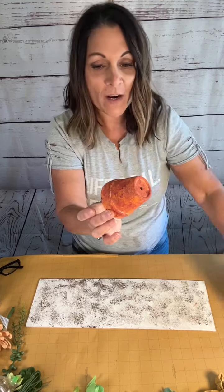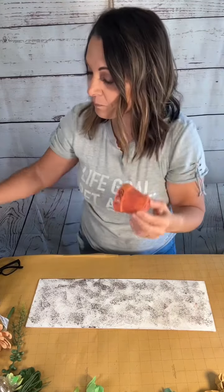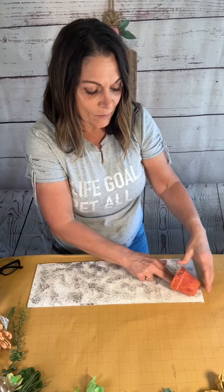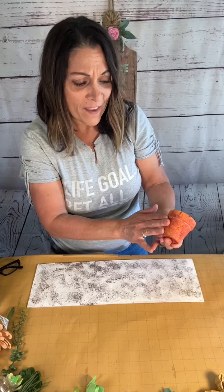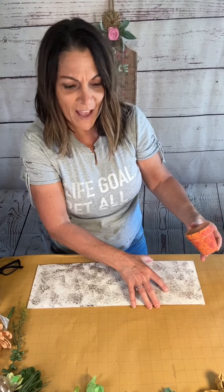My pot is going to be upside down on my board. I want to add a word and I spelled out the word 'grow.' Now to attach this to my board, it's going to be tricky because this is terracotta and this is like MDF. So getting it to stick — it would work, but you're going to have trouble.